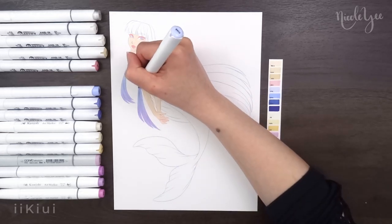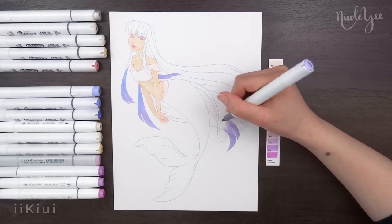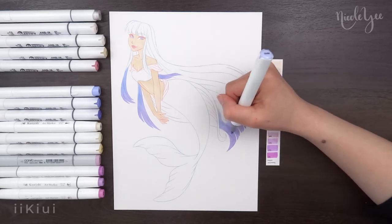However, you could say the design is loosely based on whales, because I did use real whale tails as a reference.